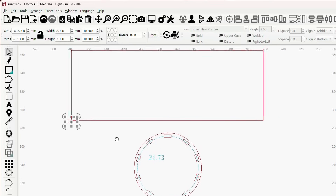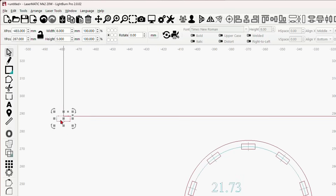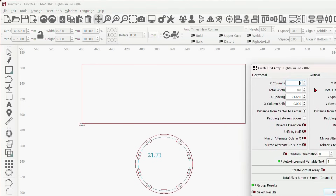Now we're going to do all our tabs. We know we have 10 tabs, but we won't be able to put exactly 10 on here, so we're going to do 11 and split. The reason I have one in the middle is we're going to split the two ends so that it locks them in place. In the array tab I'll type 11, and the X spacing is 21.73, so I'll enter 21.73.